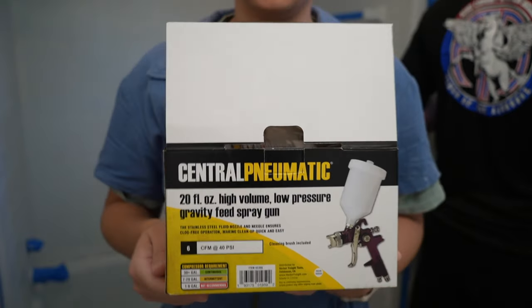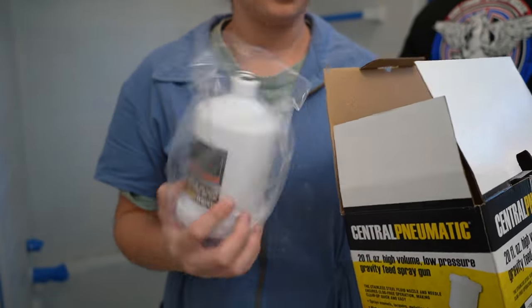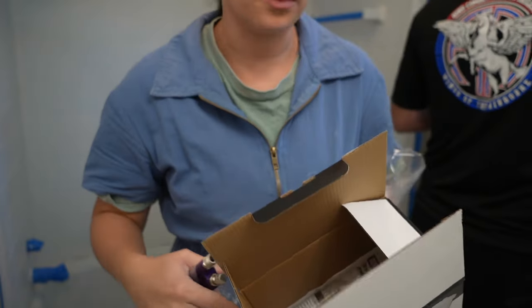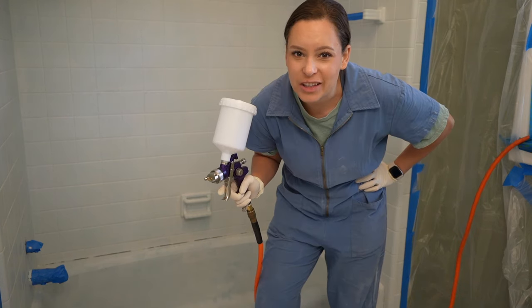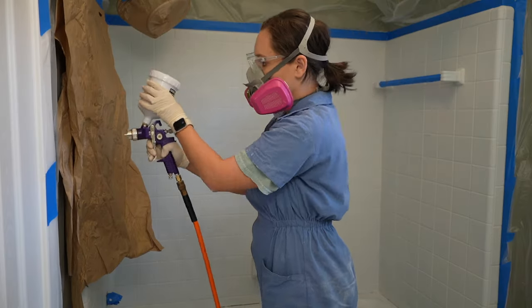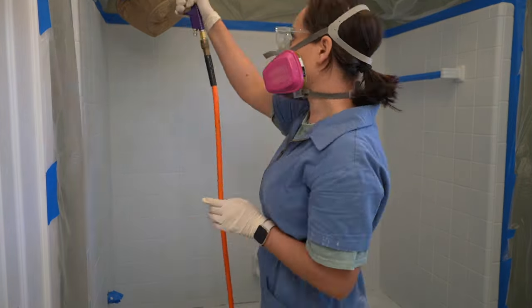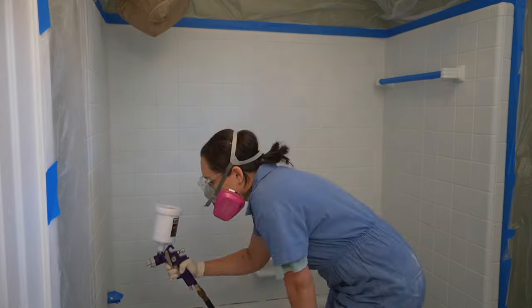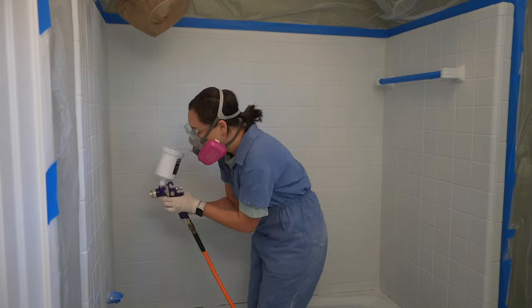Even though taping everything off took a lot of time, it was still better than rolling all the paint, and once I start spray painting it goes by so fast. The attachment from the air compressor was only $14.99 — it comes with a paint cup, the spray gun, and a cleaning brush. I'm going to put the marine paint in and do the first coat. Elvis told me to do a practice run, which I'm glad he did because I'd never used a spray gun before.